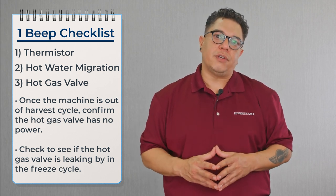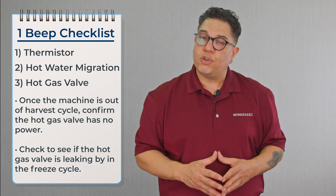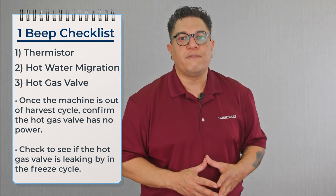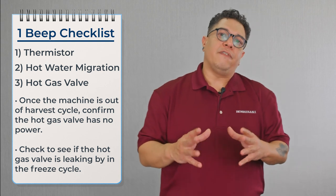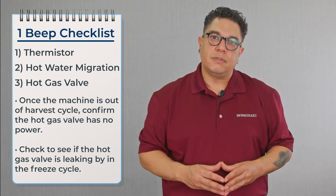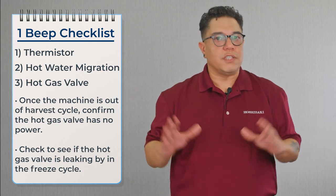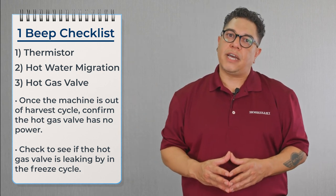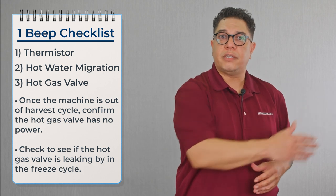We should have no flow of refrigerant at that point. We're going to take a temperature across the hot gas valve — we should have a 10-degree differential. If the valve is leaking by, we'll have less than a 10-degree differential. If a solenoid valve is energized, you should see the same temperature on both sides because refrigerant is flowing from one side to the other.